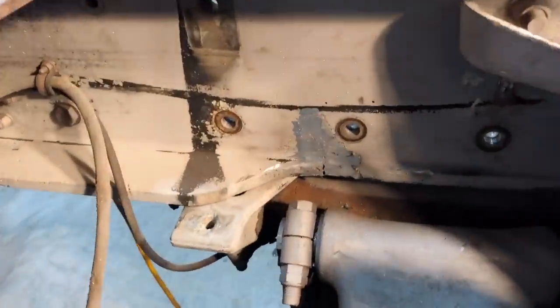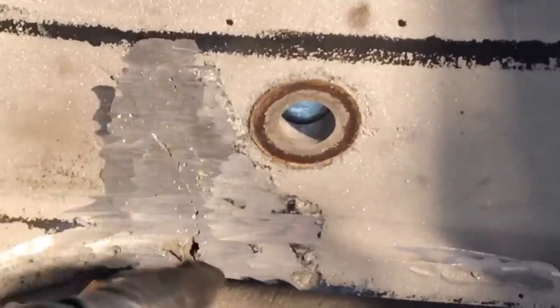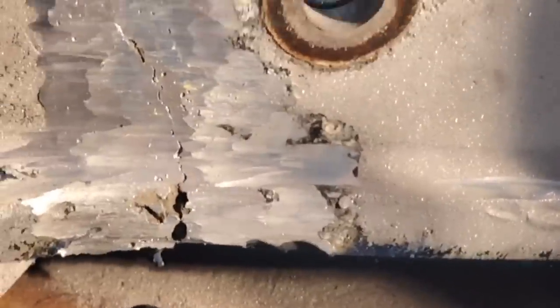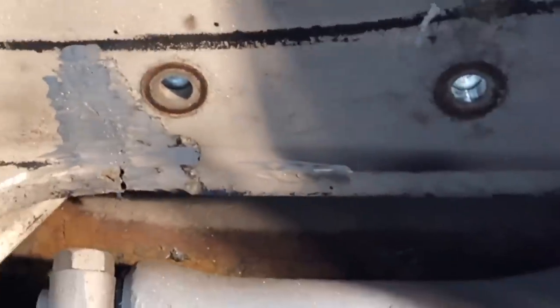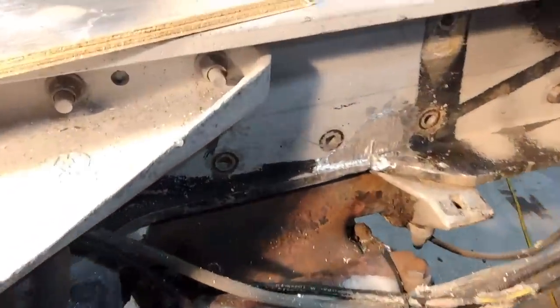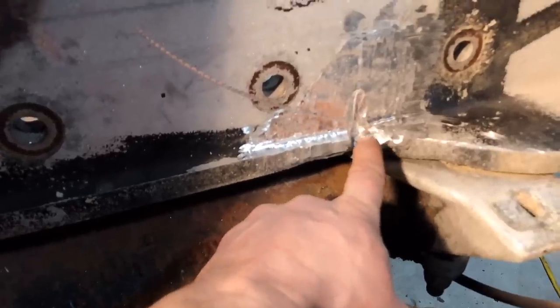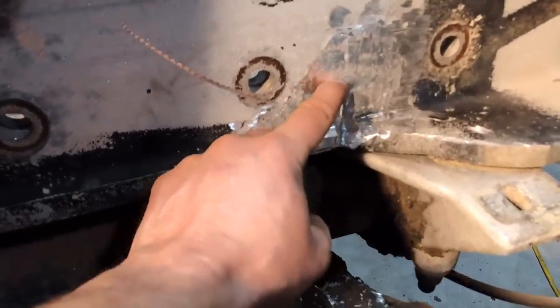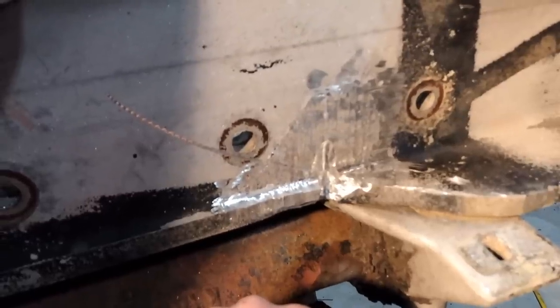So we got all that bubble gum ground off of there, and as you can see, indeed there is a crack. We'll do the same to the other side, then weld it up and make it good as new. Here's the other side — a lot of corrosion in there, that white galvanic corrosion you usually see. I had to nibble this out and the crack went up to about that height. So it's definitely cracked on both sides and it's going to need a lot of fill, but it can be fixed.